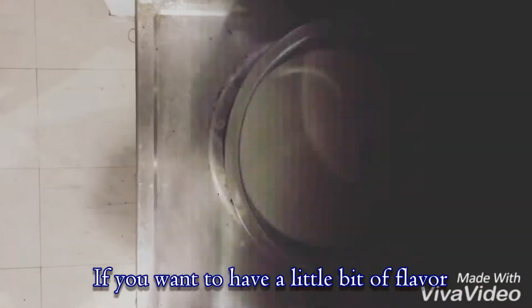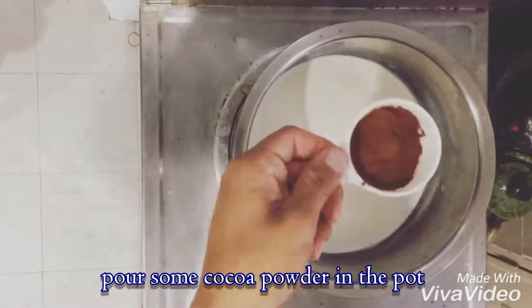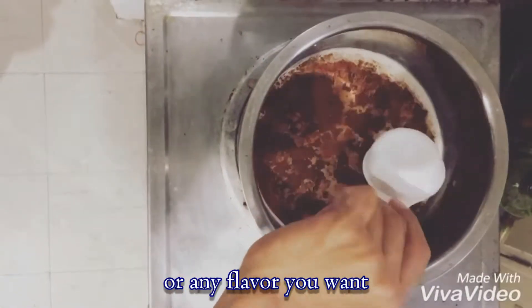If you want to have a little bit of flavor, pour some cocoa powder in the pot, or any flavor you want.